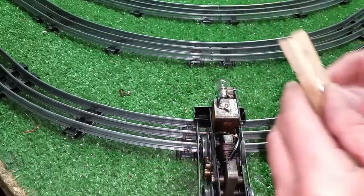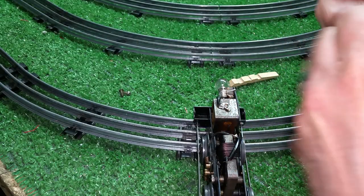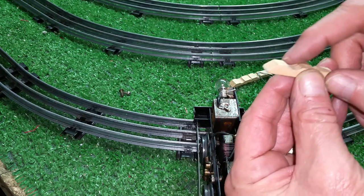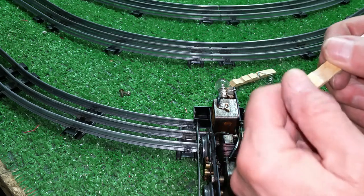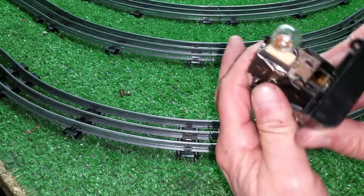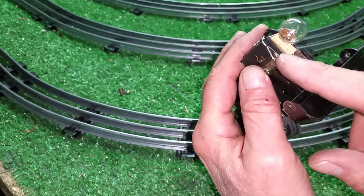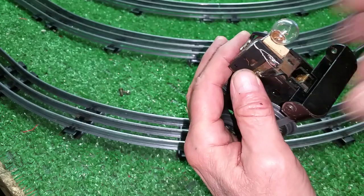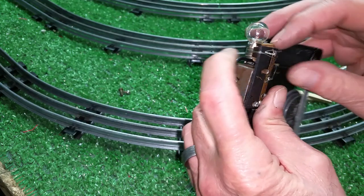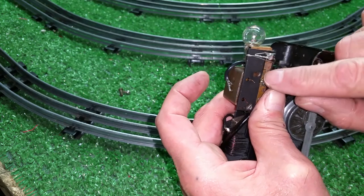What you do is take a clothespin, take it apart — a spring-loaded standard clothespin — and if you notice, it has this cutout in it right there where it fits over the clothesline. So you just cut this thing off and it gives you a perfect place to mount a bulb. It holds it actually quite securely. You can either epoxy it in place — in this case I didn't even bother epoxying it. I just put the bulb on it, used two strands of telephone wire, wrapped it around, twisted it, soldered it there.